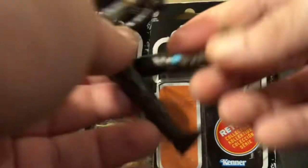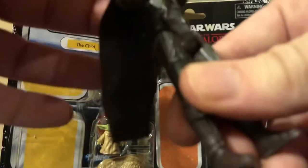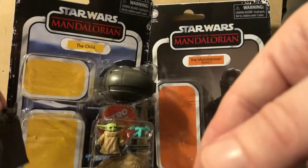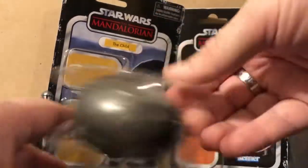They don't have a lot of articulation, but that's what it means to have the retro style — they were just like this. I kind of dig these. I know a lot of people like all the articulation, but for just displaying, I actually really enjoy them this way. So got the Mandalorian — I'm going to put him right there. Now we're going to take a look at the baby.